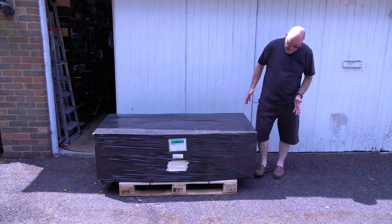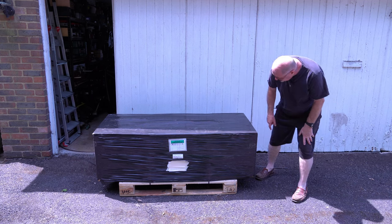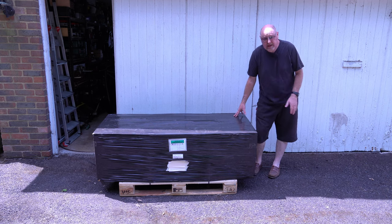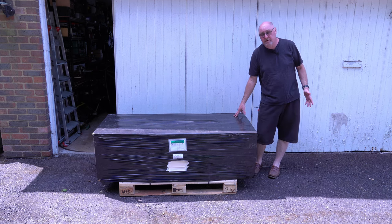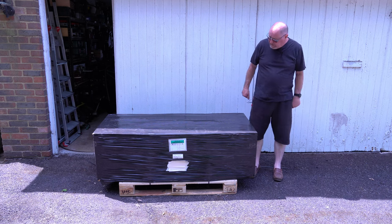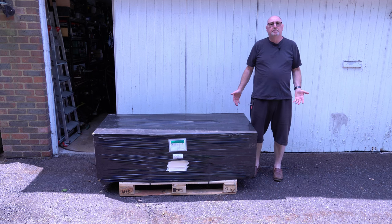This is how the bandsaw is packaged for delivery. You can see it's on a pallet, and the weight of it when packaged and on the pallet is 166 kilograms. So if like me you're wondering how big this thing is and whether you're going to be able to handle it when it arrives — it is very big and bulky.